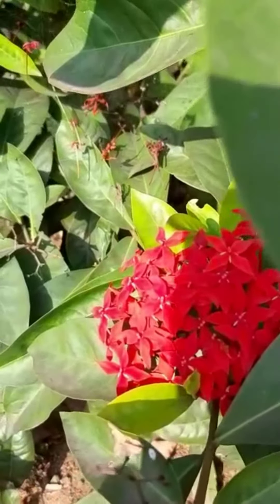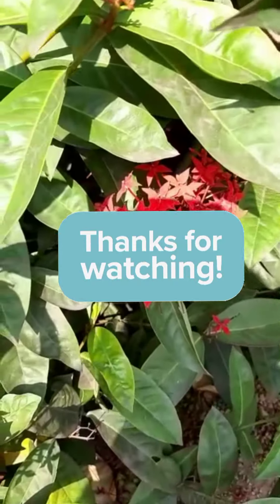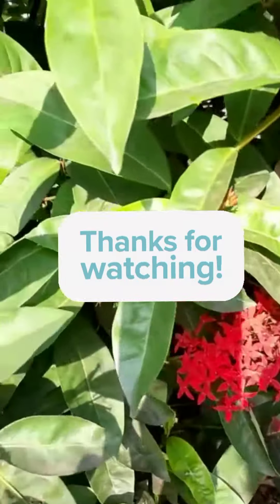For fertilization, please apply standard liquid fertilizer once every two weeks. Thank you so much for watching my video.